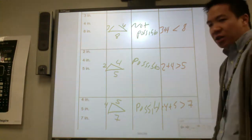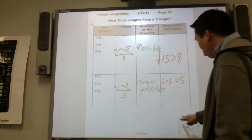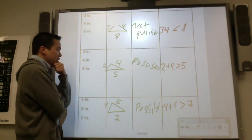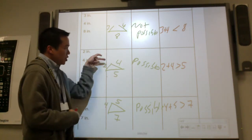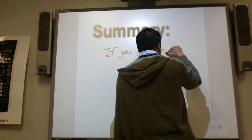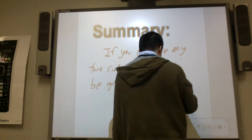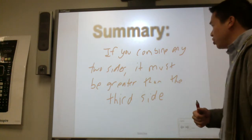So what makes some possible and others not possible? The not-possible cases are when the sum is less than or equal to the third side. But when it was possible, it was more than. So the summary is: if you take any two sides and combine them, the sum has to be greater than the third side. For example, two plus five is seven — greater than four. Four plus five is greater than two. Two plus four is greater than five. If you combine any two sides, it must be greater than the third side.